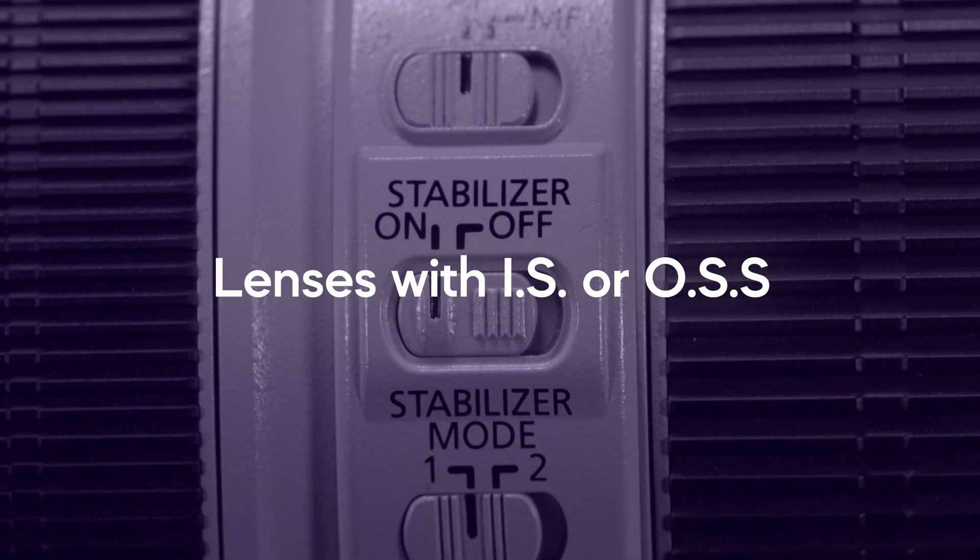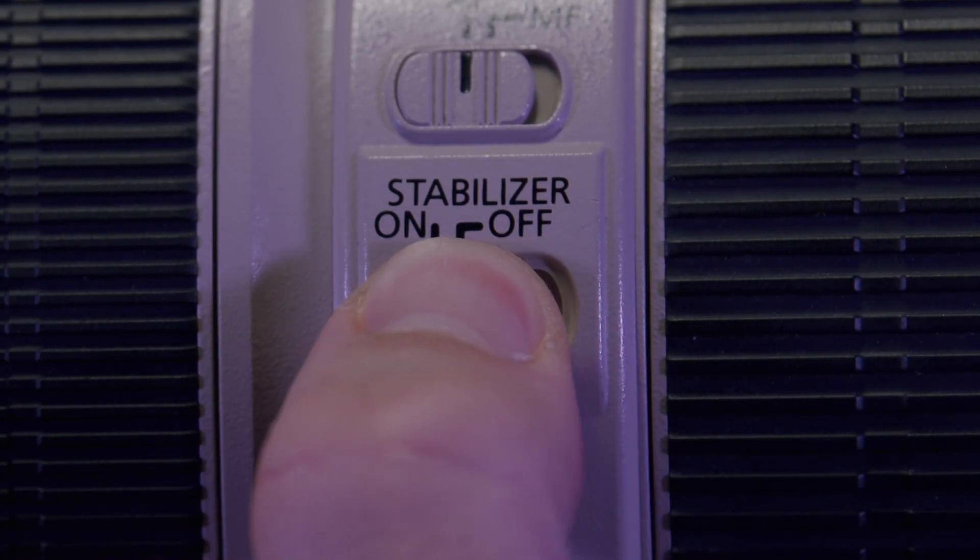Lenses with IS or OSS: if you shoot with a lens with image or optical stabilization turned on during the start of the recording, the camera gyro option will not appear. This is because the lens's own image stabilization will counteract the gyroscopic data, making the image shake, bounce, or move in undesirable ways, so Blackmagic Design have disabled this option right now. Maybe in the future it can be included, but for now don't hold your breath. You can have image stabilization turned off at the start of the clip and then turn it on after recording starts to see the results of image stabilization and gyroscopic stabilization combined — it's not pretty.